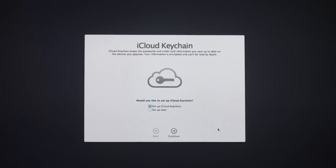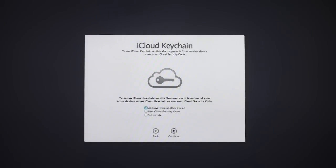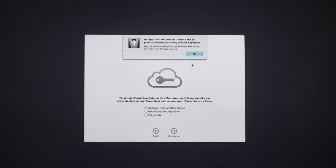Now it's got iCloud Keychain, which allows you to keep your passwords safe and sync them between all your devices — this is a new feature in Mavericks. I'm going to go ahead and set it up. To set it up, I can approve it from one of my other devices or use an iCloud security code. I'll approve from another device — it's already sent that off, so I'm just going to click OK.